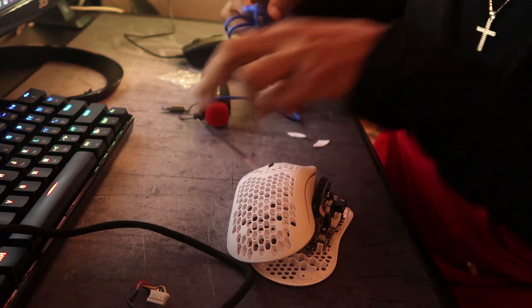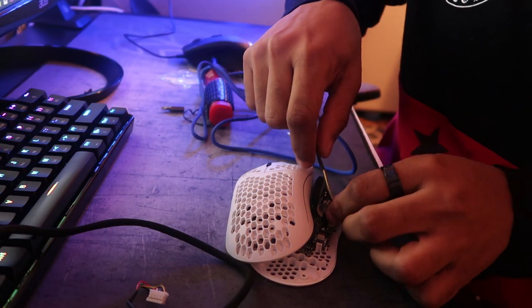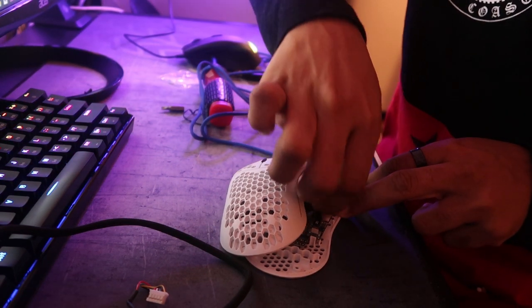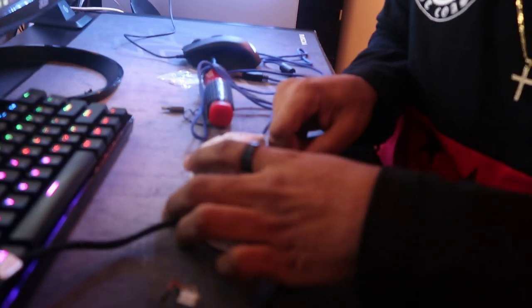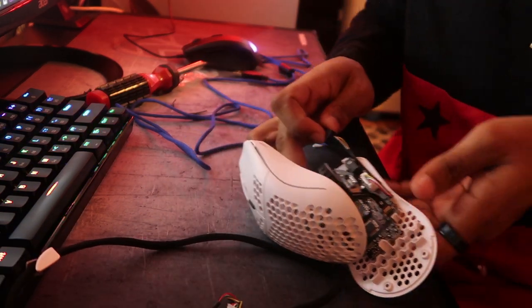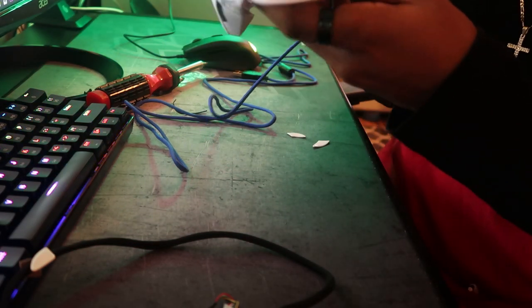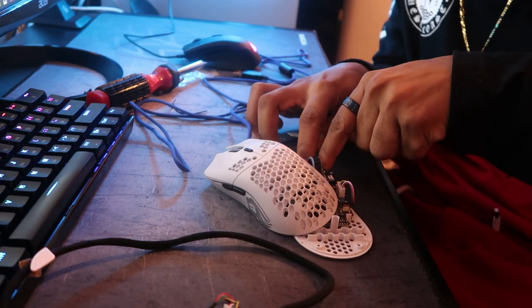You just want to replace it like this, and put this one in right back. Put this one back in, and then you just want to stick the cord back into place. Line the cord back into place — and there it is.